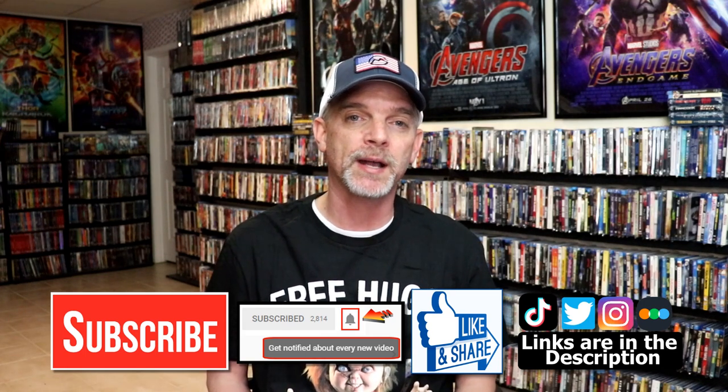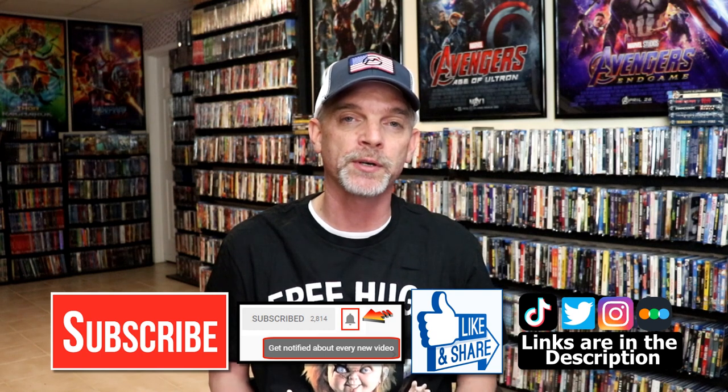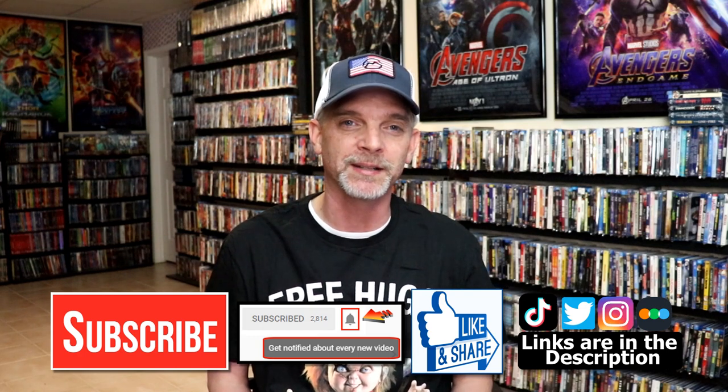If you haven't found me on my social media accounts, I'm on Instagram, TikTok, and on Twitter. And if you'd like to find out what I've been watching, you can find me over on Letterboxd — I do have links below. But thanks again for watching, and we will see you next time. Bye.